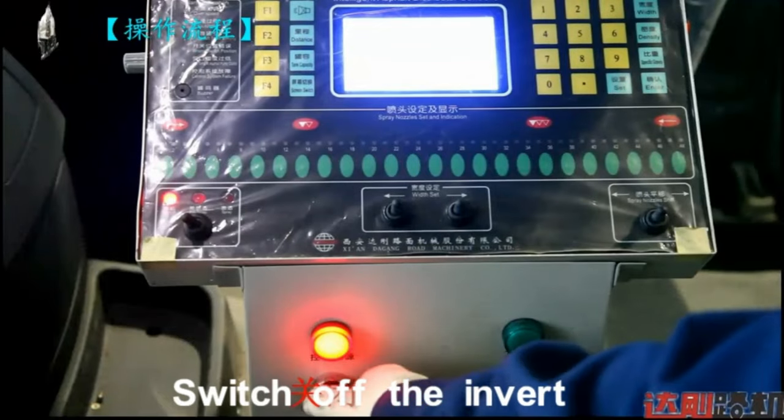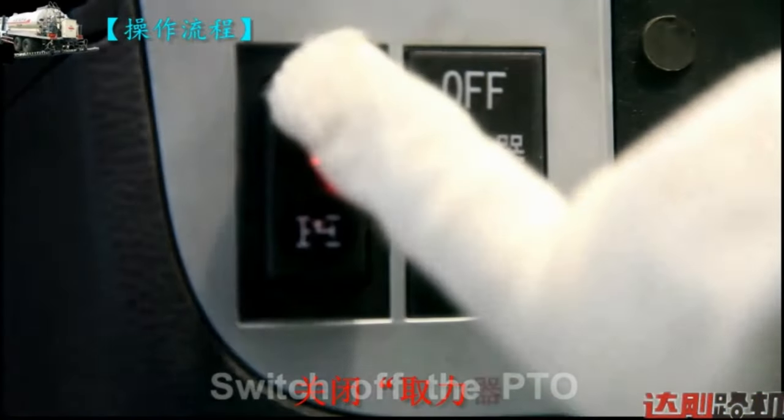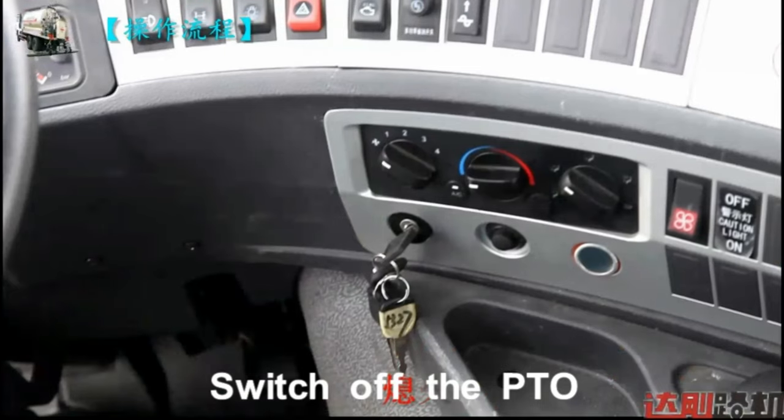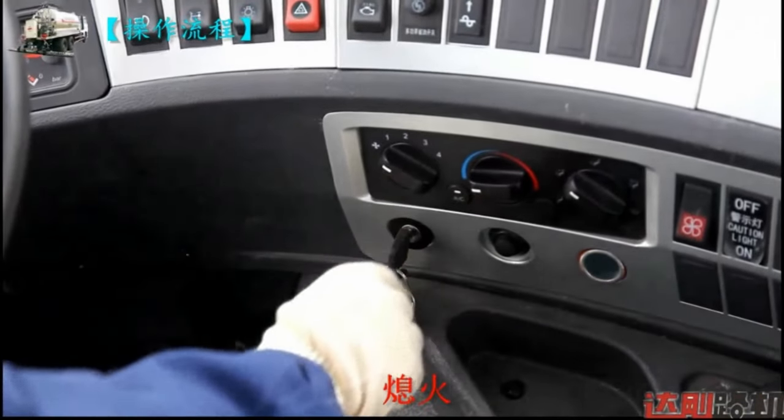Switch off the inverter. Switch off the PTO.